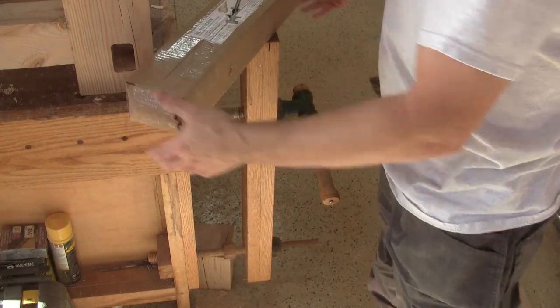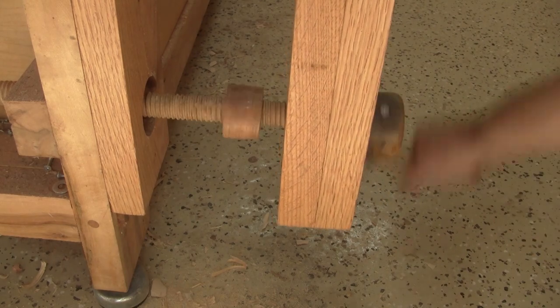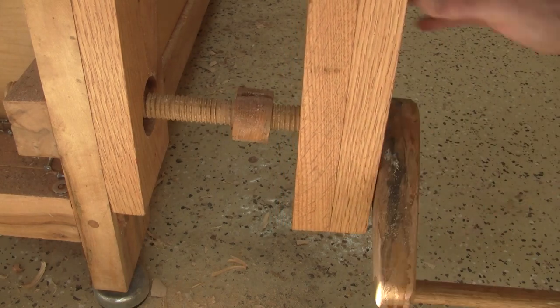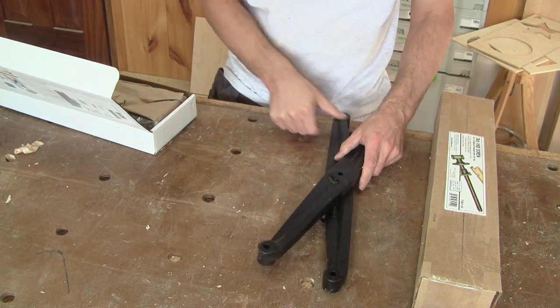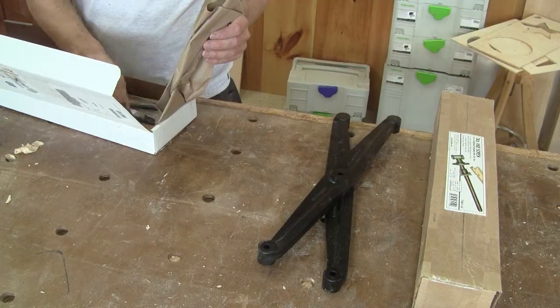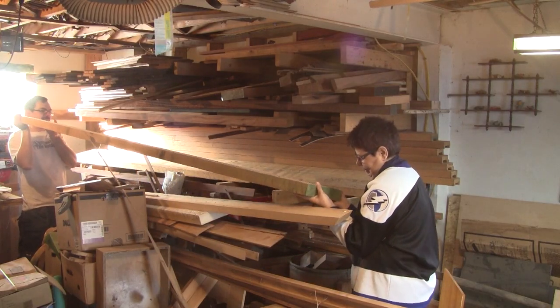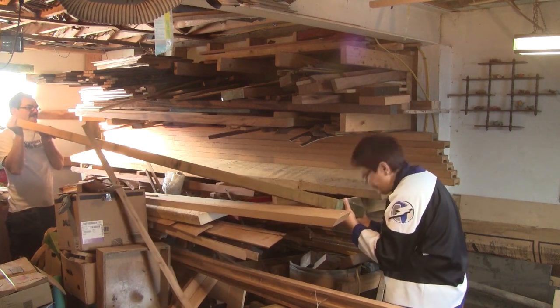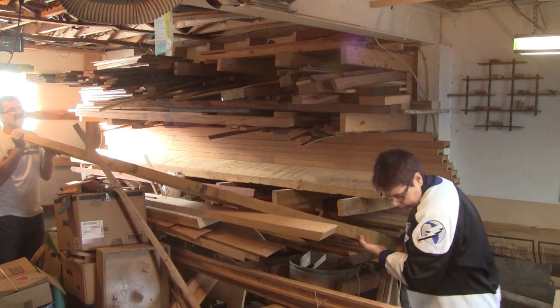Now I can start to work on the leg vise. On my actual leg vise, I keep the chuck vertical by adjusting a wooden screw. For my new workbench, I'll use a criss-cross, which will keep the chuck parallel by itself. But before I start anything, I need to bug René again to help me get a piece of oak from the wood rack, which is still inside my old chuck.